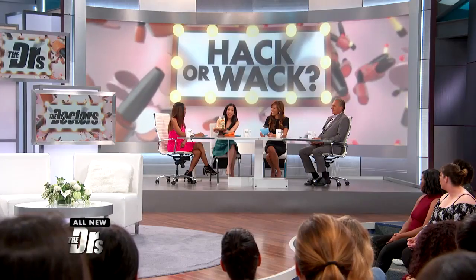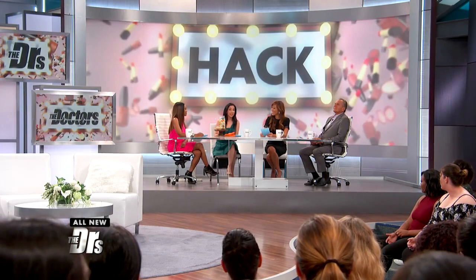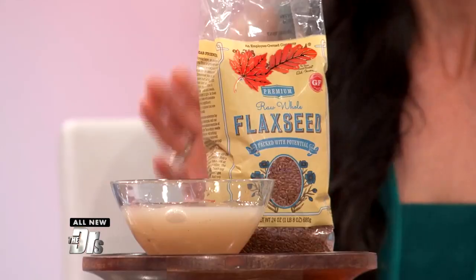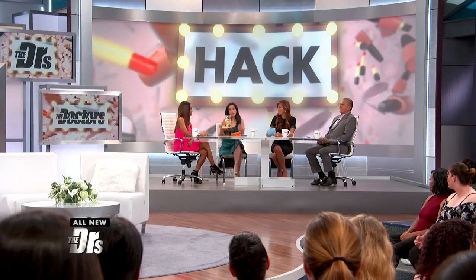This is actually a great hack, because flaxseed oils are really rich in omega-3 fatty acids, which are great for your hair. It's actually great for the barrier function of your skin as well. When you think about the gels most people are using to achieve that wet look, they're alcohol-based, so they're incredibly damaging to your hair and they're gonna increase fragility. This is actually something that's gonna hydrate your hair and leave it in better condition.